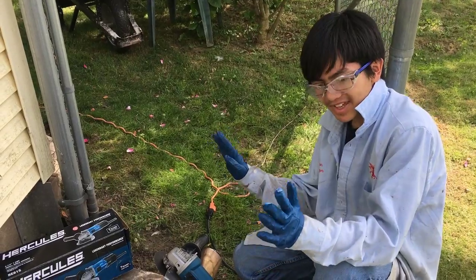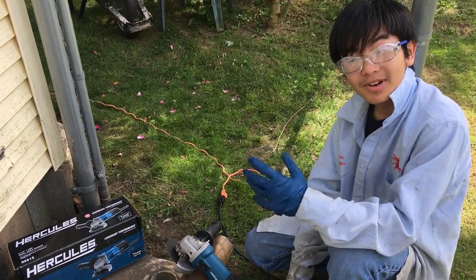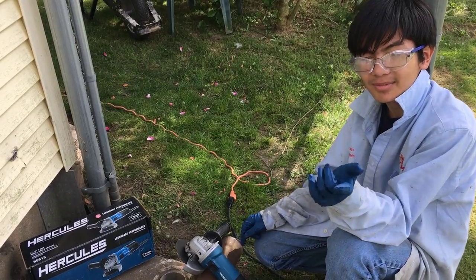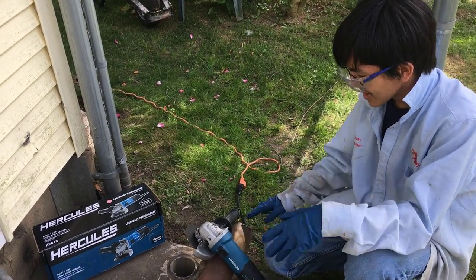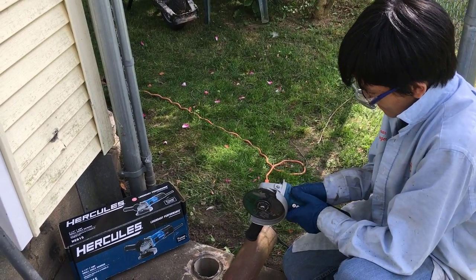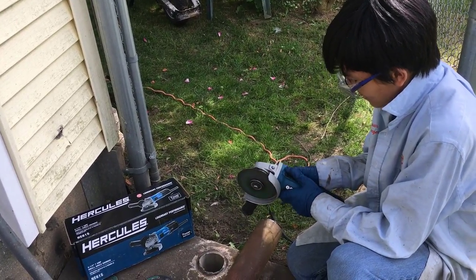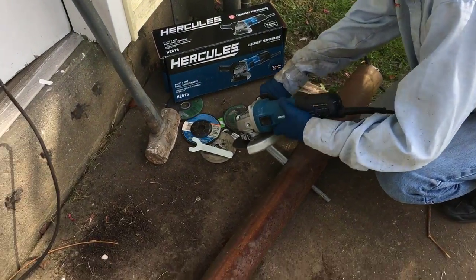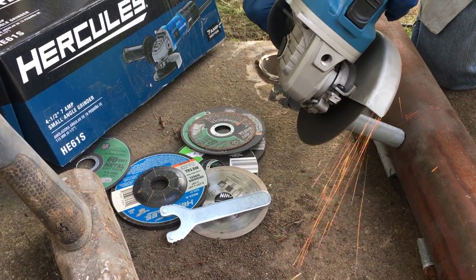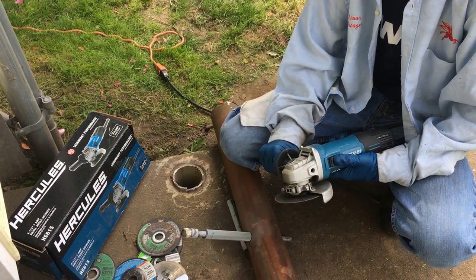My dad was definitely right — you definitely have to wear things to keep the sparks from hitting you, like a long-sleeve shirt and gloves. When the sparks hit you, they're actually pretty painful — it's like when a nurse is prodding you with a needle. We'll try cutting it again. All right, third try — this time I'll actually figure out how to use it.